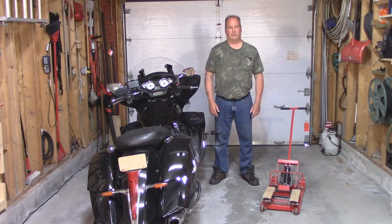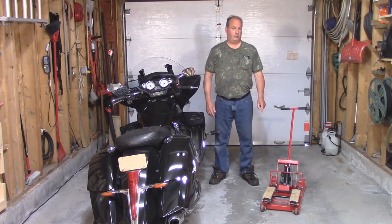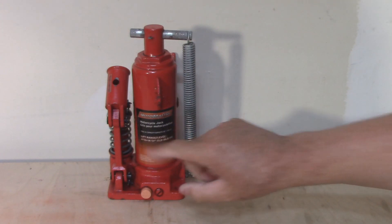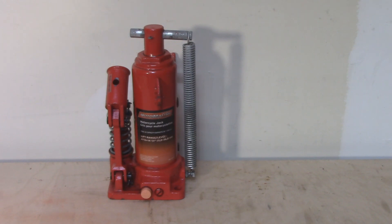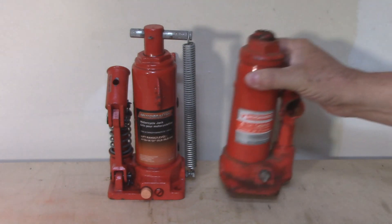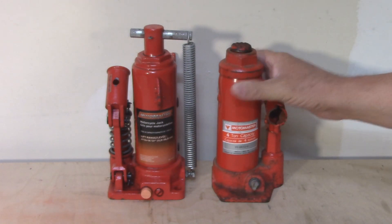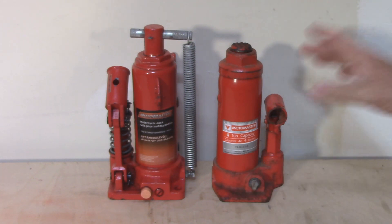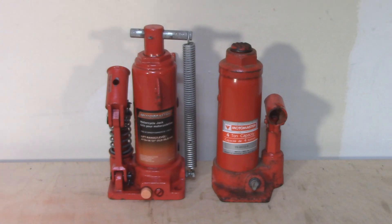No wonder they keep failing on me. If I want to continue using this jack, I'm going to have to beef up the bottle. This is the original bottle that came with the jack — you can see right here it says 1500 pounds. At least they were accurate in their advertising. This here is an old four-ton jack I have — that's 8,000 pounds — and it looks roughly the same size. I'm going to have to drill mounting holes and put in some return springs, but that's the jack I'm going to mount on this lift.